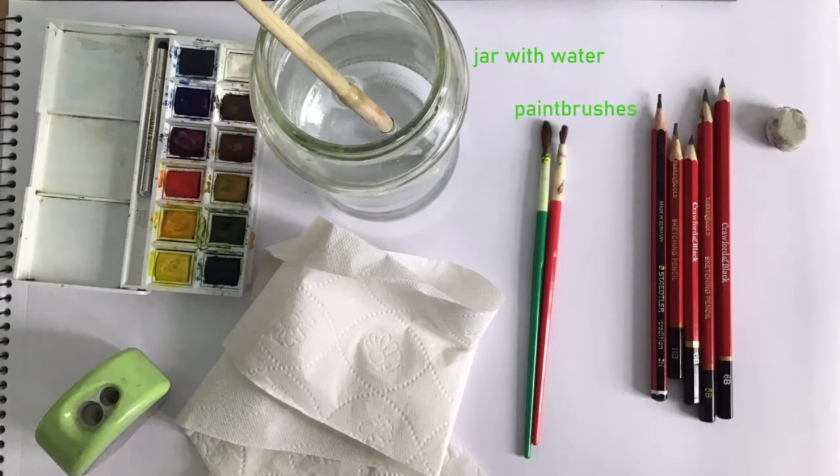For this workshop you'll need a jar with water, paintbrushes, a selection of pencils, rubber, tissue or oil rag, pencil sharpener, and watercolour paints.